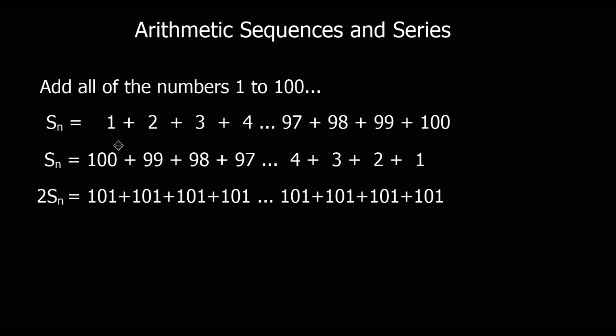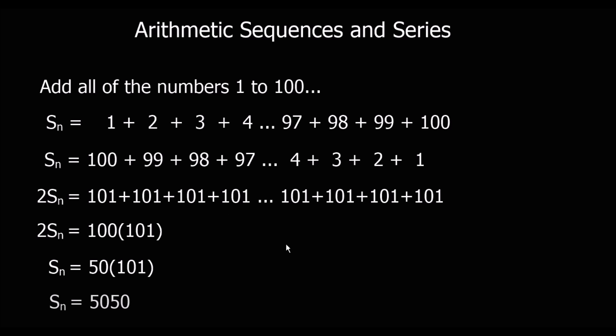Each pair: 1 and 100 make 101, 2 and 99 make 101, 3 and 98 make 101. So each pair makes 101. So what I've actually got is 100 lots of 101. So 2 times the sum of the sequence is 100 lots of 101. Dividing both sides by 2, I've got 50 lots of 101, which is 5050.